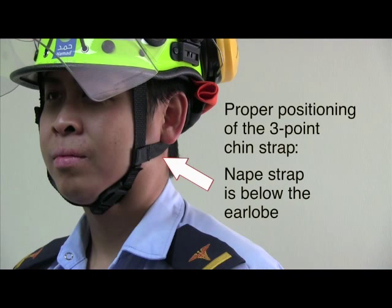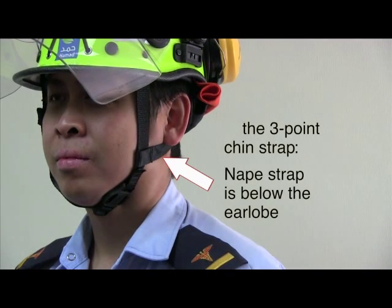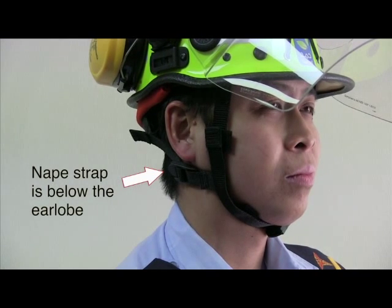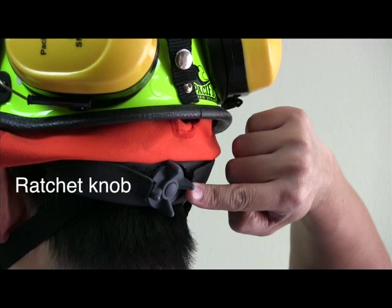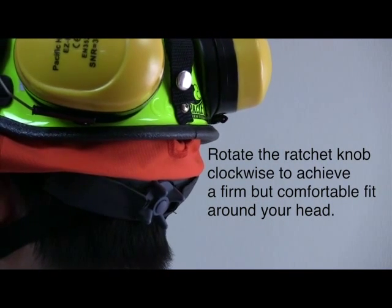For proper positioning of the three-point chain strap, the nape strap should be below the earlobe. Rotate the ratchet knob clockwise to achieve a firm but comfortable fit around your head.